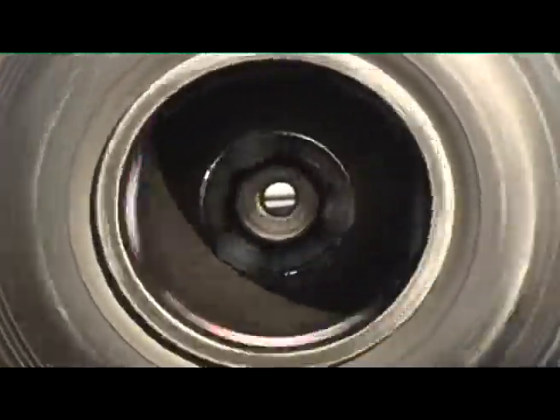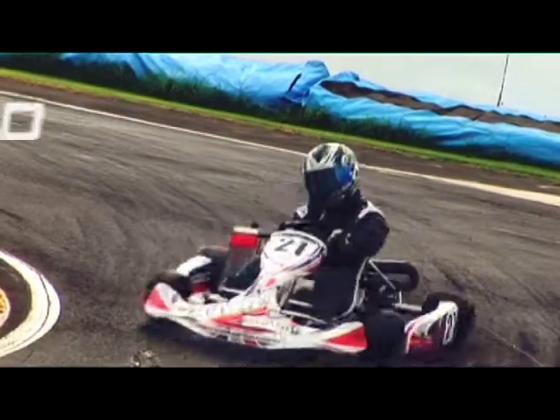Heading into the finals, it's time to take a look at Up to Speed. What makes an FR125 Rotax tick?